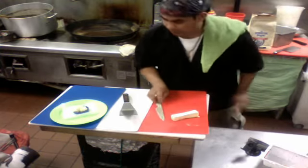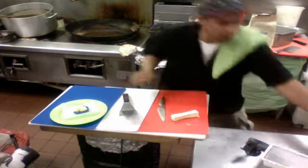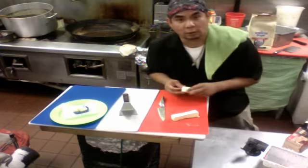Hi, my name is Mitch and today I'm going to teach you a trick to make a decoration for food — a rose made of butter.